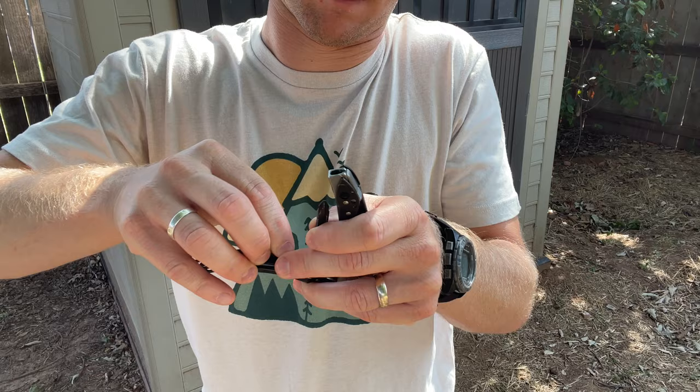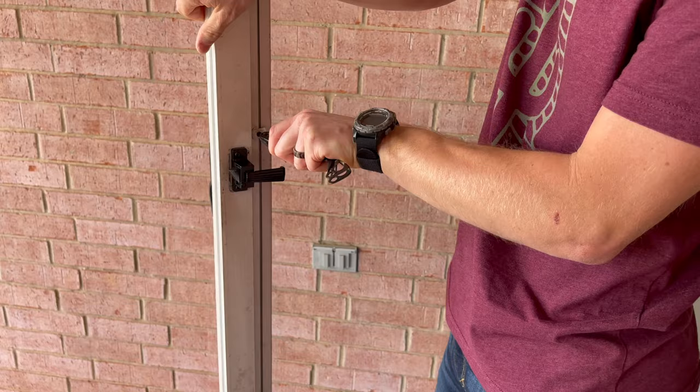If I wanted to switch from the flathead after prying open a paint can over to screwing in something on a deck board, I'd have to remove one bit, pull out the other from the handle, switch them over, and put it in. It was time-consuming and inconvenient, and after dropping a bit or two in the grass and having to search for them, I decided I wasn't going to do this anymore.